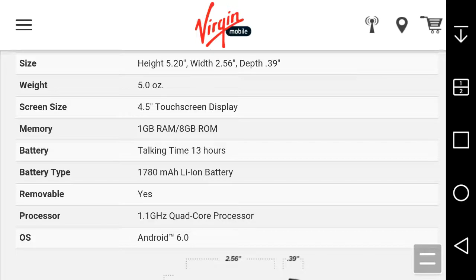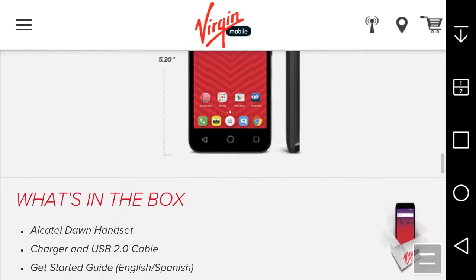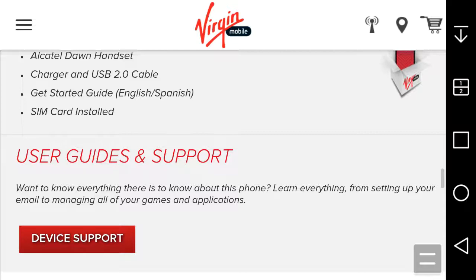In the box you get the Alcatel Dawn handset, charger, USB 2.0 cable, a getting started guide in English and Spanish, and the SIM card pre-installed. If you need help learning how to use a feature on the device, Bridge Mobile support will help you out with tips, tricks, and detailed instructions.